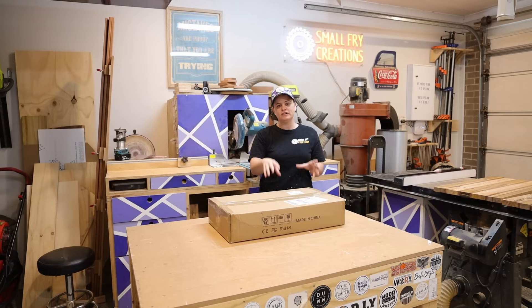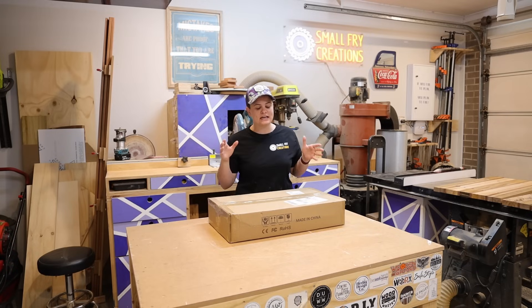This is the Sculpfun S9 laser engraver, and our first step is to get it unpacked, have a look at the parts, and get it together.